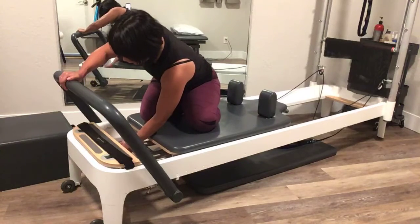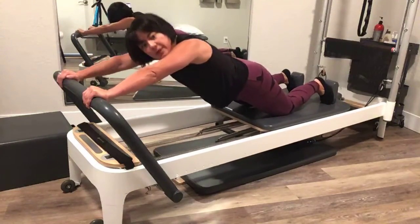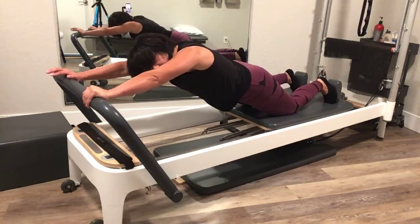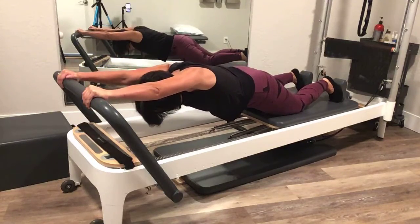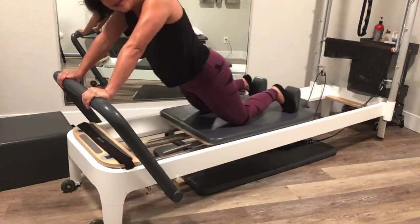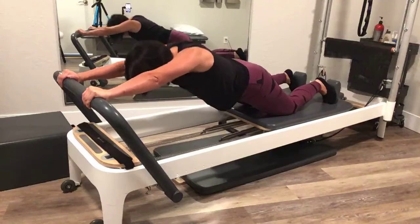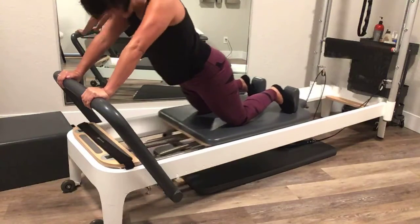Now something slightly more challenging for the core and shoulders together. I'm changing to red and blue spring — actually for me more resistance makes this easier because then my legs aren't slipping away. I'm working on a nice straight plank position, trying not to arch my back, isolating the shoulder opening. This is great for anybody that does handstands or needs to really push for their sport or activity. The idea is: can you stabilize at your center so that your shoulders and arms can have an easier time doing what they need to do?